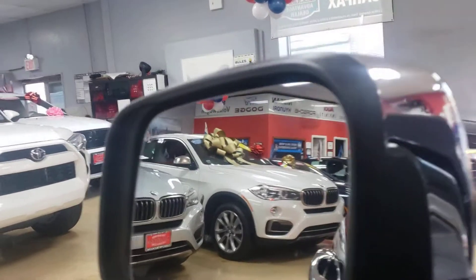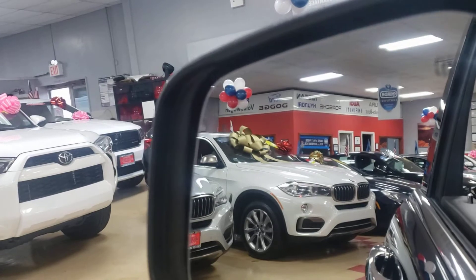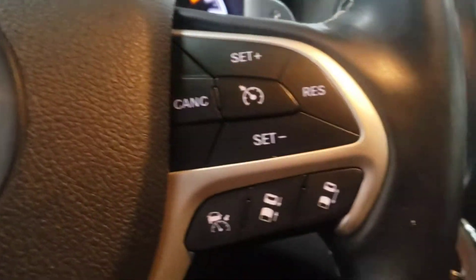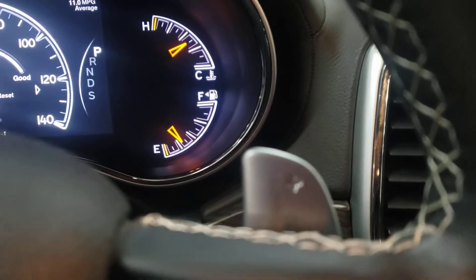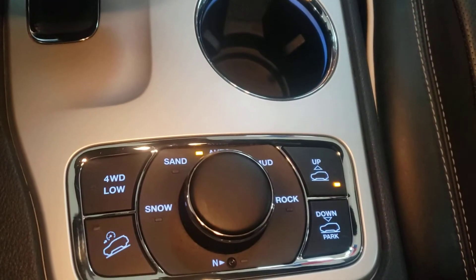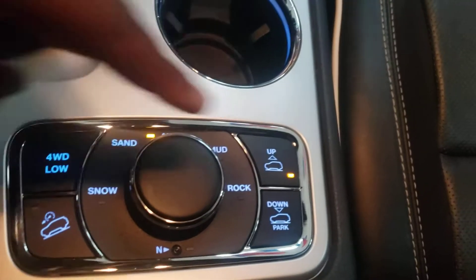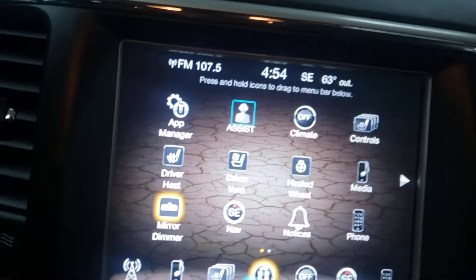This one does have the blind spot monitor. Blind spot monitor, lane departure - this thing is truly, fully loaded, guys. The U-Connect. We got paddle shifters here. Tons of options. We also have the lowering and lifting shocks - you can bring it up or lower it and all that kind of stuff.